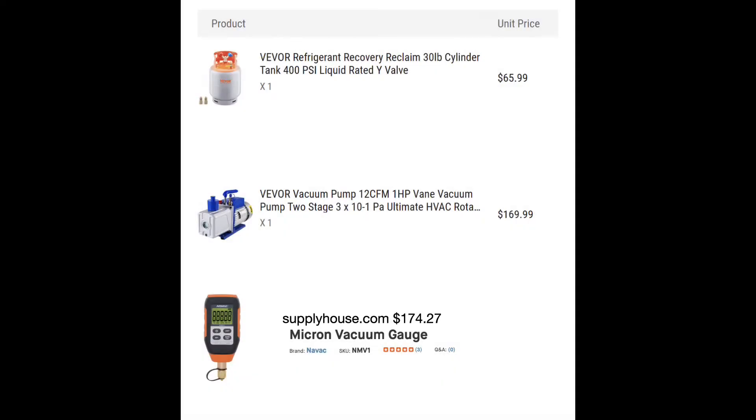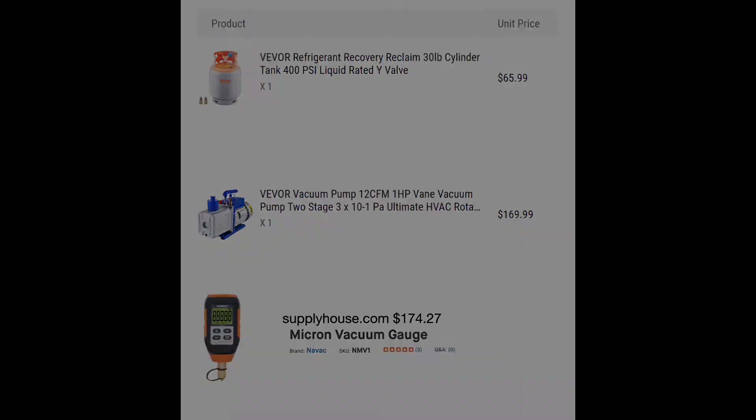Here's the major equipment we're using in this video. A new recovery tank or recovery cylinder from Vever for $65. A vacuum pump, 12 CFM, 1 horsepower, for $169. And a micron gauge from the supply house for $174.